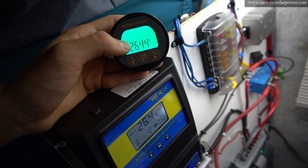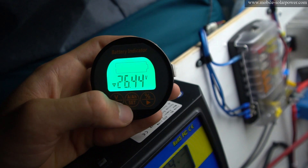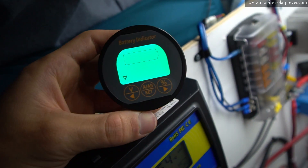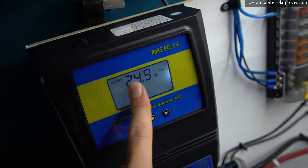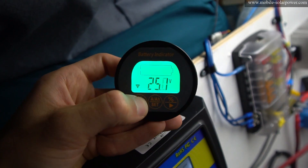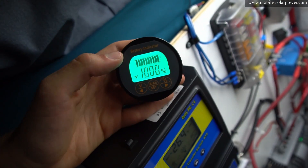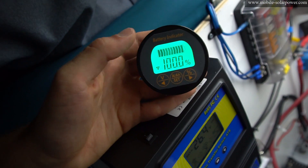After reading the manual, I figured out we need to set the 0% state of charge voltage. To set it up, press V first to enter voltage mode, then press and hold A for three seconds. Now you set this to your lowest voltage the battery will experience. In my case, my automatic transfer switch goes down to 24.9 volts, so I'm setting this to 24.9. Then press the A amp hour button and it will set the voltage.